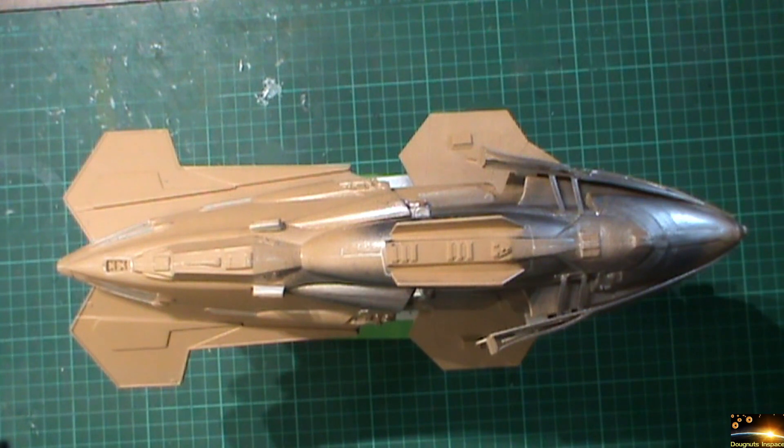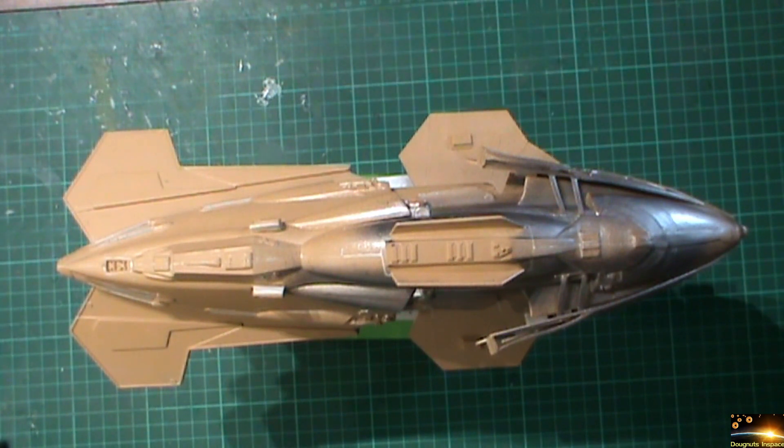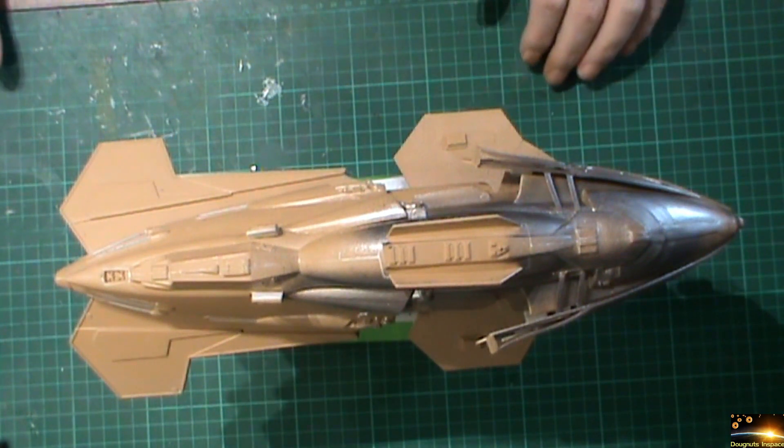Welcome back to Donuts in Space and Part 7 of the Gazon Raider build-up. It's been about six months since I last did an update on this kit. The reason it was pushed to one side was to work on the USS Voyager for the HLI 2022 Star Trek group build, which ends on the 31st of December. I needed to concentrate on that because if I'd finished this kit first, I would have never got the Voyager finished in time.